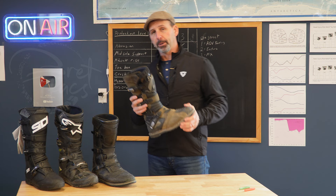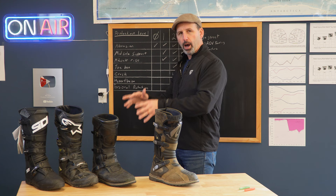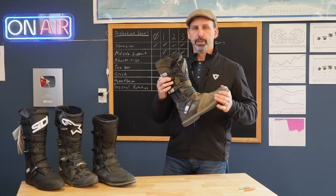This is Forma's Adventure Touring Boot, the Terra Evo. Not to be confused with the Forma Adventure. The Forma Adventure is a road boot that says Adventure but offers no off-pavement protection. The Terra Evo is an Adventure Touring Boot.